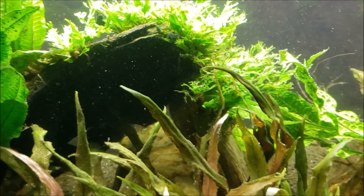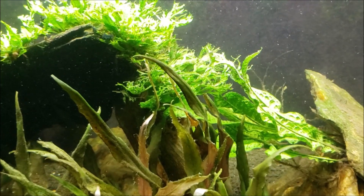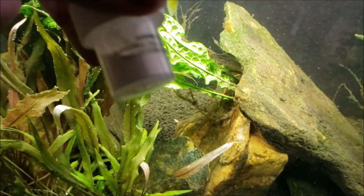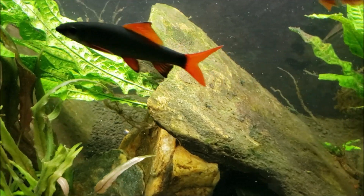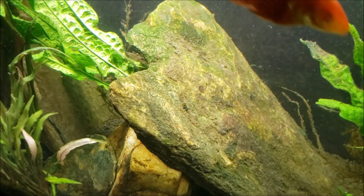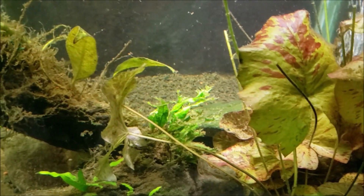I put the air stones in, and once the tank was filled, I put the treatment in — I put the Chemi-Clean in there, so it's now in the tank doing its thing. You can actually see on that rock right there where the sheet of cyanobacteria used to be. I cleared all that off and pulled all the cyanobacteria that was growing over everything away.